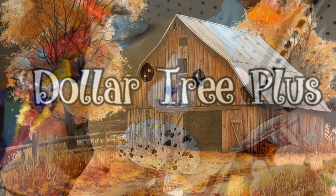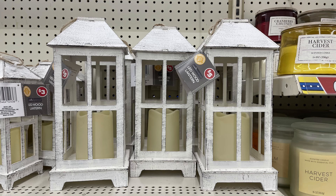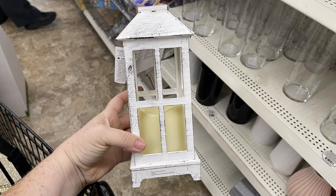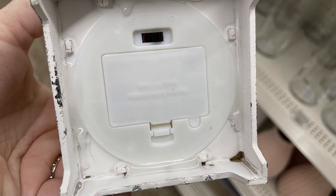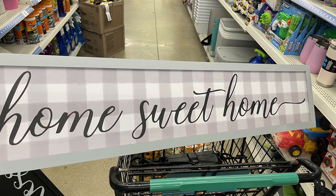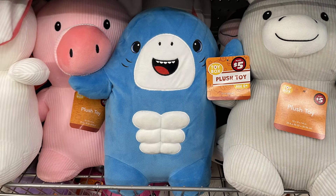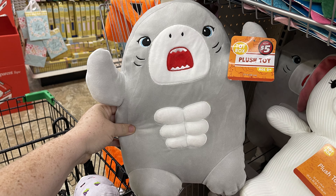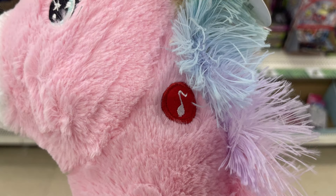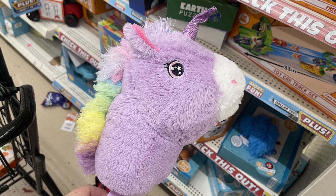Last but not least, we move over to the Dollar Tree Plus section, which can be $1.50 all the way up to about $10 depending on the item. They had new wood LED lanterns that take three AAA batteries — they come in two sizes, a $3 one and a $5 one that's a little bit bigger. There are also signs that say 'blessed' and 'home sweet home' that you can hang. There are extra large plush shark toys in pink, blue, and gray — each one has a different facial expression. And there are hobby horse unicorns that make a magical wand sound when you push the button, come with batteries, and are available in pink and purple with a pastel rainbow mane.